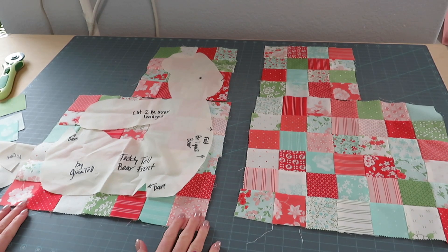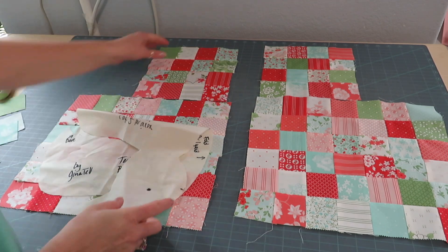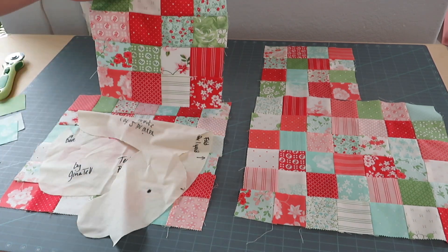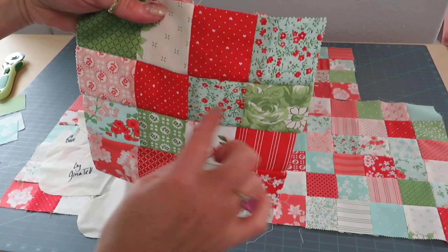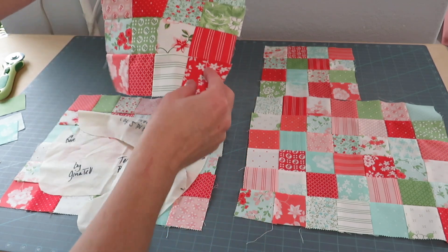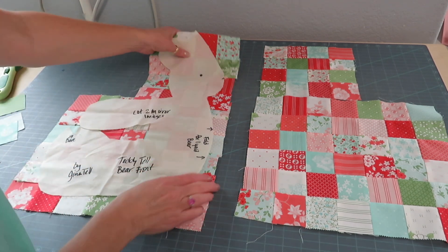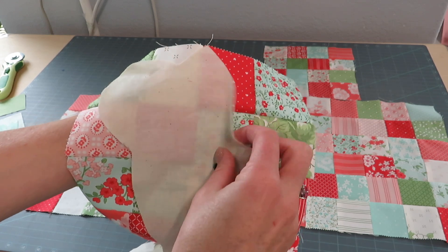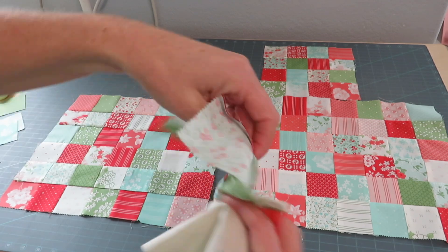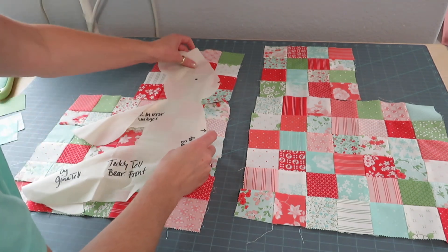Here's another tip from the pattern: when attaching your A piece at the top to the B piece at the bottom, make sure the eyeball area is a lighter color if you're using dark fabrics and black eyeballs. If you're using lighter eyeballs it probably won't matter as much. Just be aware when placing your bear that you may want to flip it one way or another so the eyeball space lands where you want it.